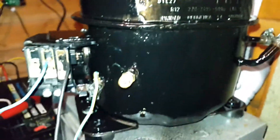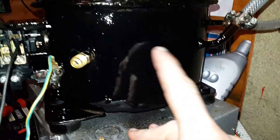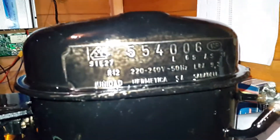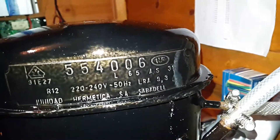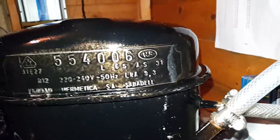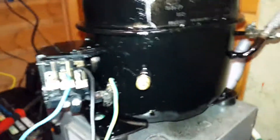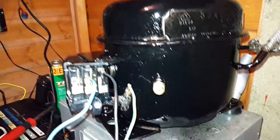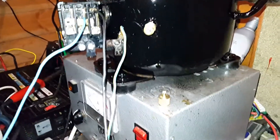Unfortunately, it used to have L65AS written on the front, but I can't find any information about it. But that's the nameplate there. It says on the top that it's made in Spain as well. So it must be from earlier than the year 2000 I'd imagine, probably 1990-something.